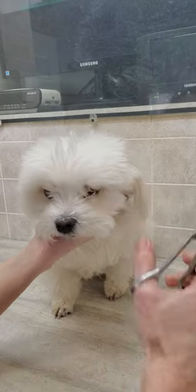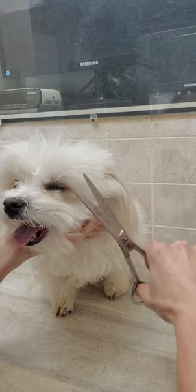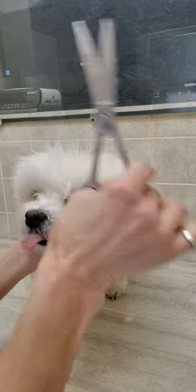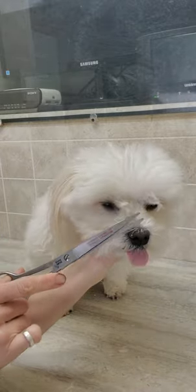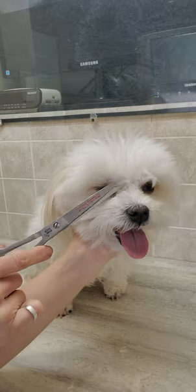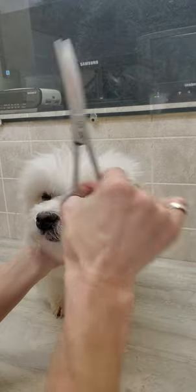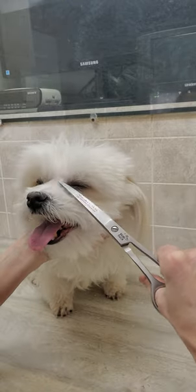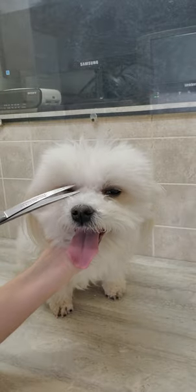Hi everyone, this is Lisa from K9 Clips and this is Simba. I'm going to show you a quick video of how I trim the hair away from a dog's face using scissors. You can see how I groom all my dogs without any restraints on my channel, with unedited footage of how I groom.